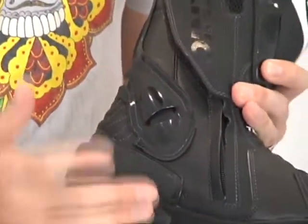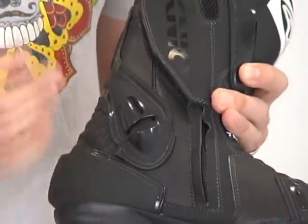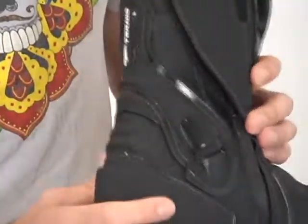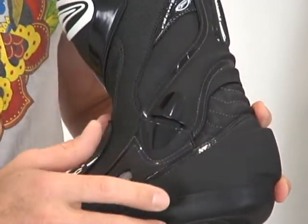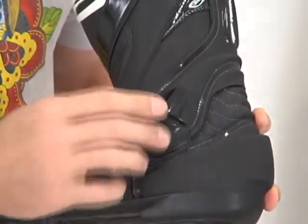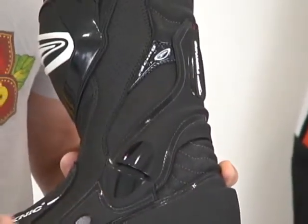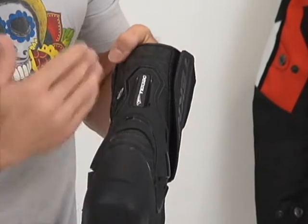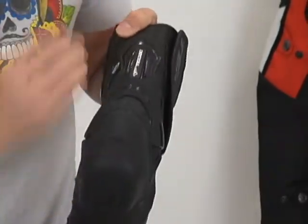Ankle protection for this boot — more ankle protection than we're normally accustomed to seeing at this price point, and certainly a lot more than it was in its predecessor. The system they're using to manage that wraps all the way around, covering the Achilles and back to the other side. Essentially how this is going to work for lateral stability is this gap here will begin to tighten up as your ankle tries to roll, and then once they come in contact with one another, they really work to slow that motion down. The result is — especially when your foot is inside filling the boot out — we have a good amount of stiffness in this boot for lateral ankle stability.